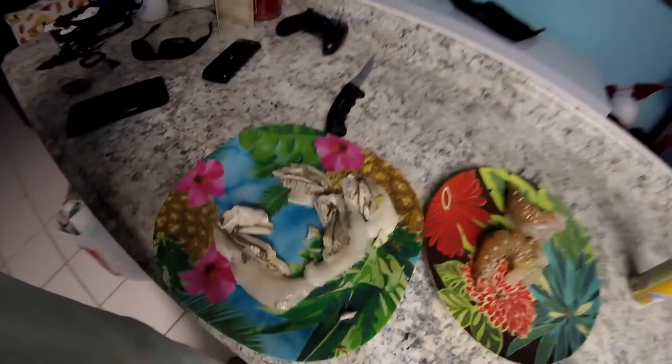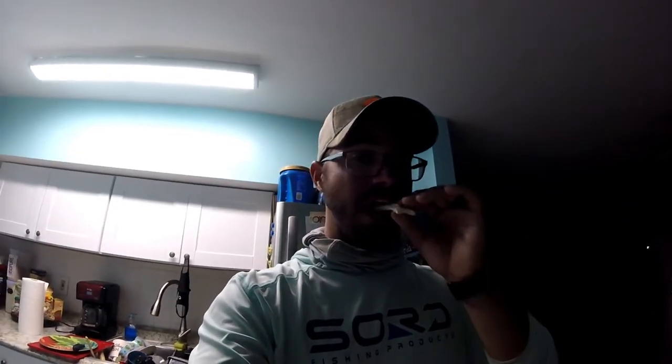I'd recommend it, guys. If you're only catching look downs and nothing else is really out there, try it out. They're pretty simple to fillet. Just pulls apart — pretty good white little meat. And it's two fish. That's easier than filleting snapper. Pretty good.